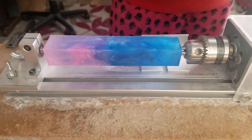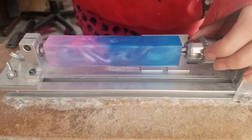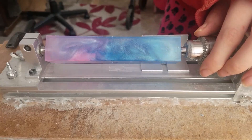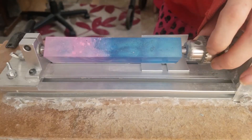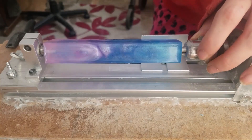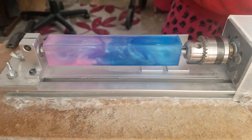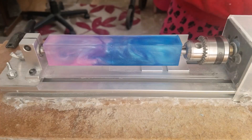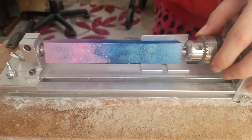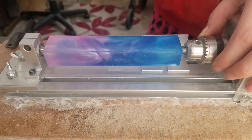Hiya, this is Emma at Pixis Productions. We are going to be turning this blank — a blank I've made. This is going to be a gift to a customer who would love to buy a pen but can't at the moment. But every day, without fail, she loves my content, shares things, always comments, always messages me. So I thought I'd gift her this pen.